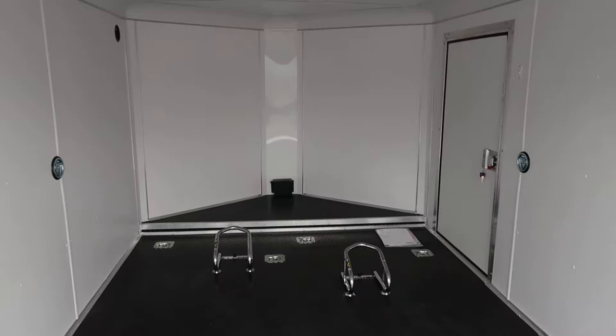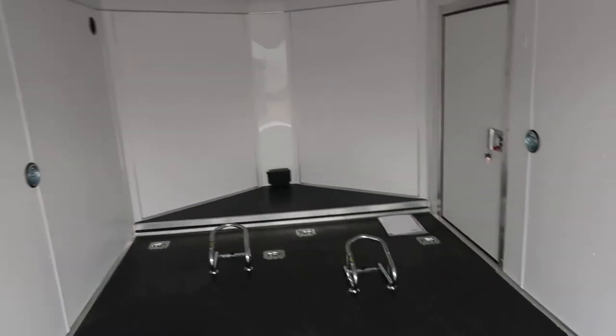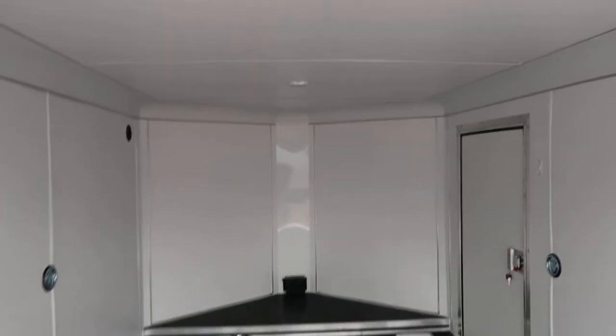This is a lower profile trailer so it'll be easier for you guys to tow. D-rings in the side walls as well so you've got some extra tie down points there. Side vents. Vinyl walls and ceiling so it's finished out and bright and clean.